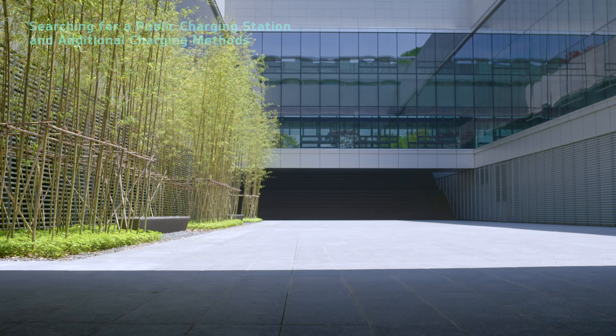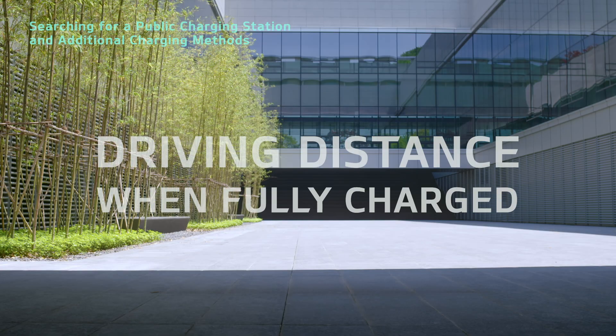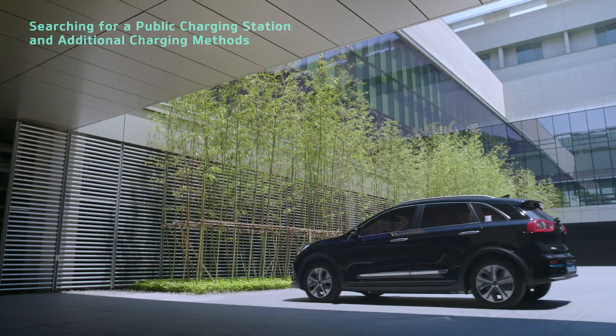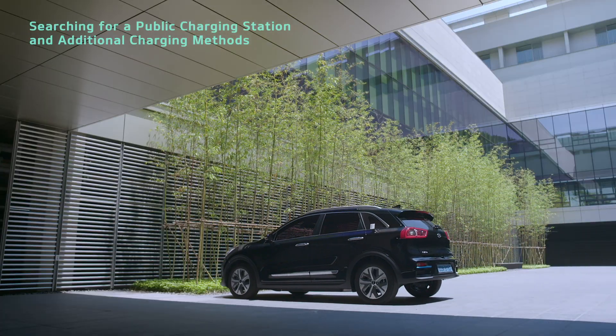When the Niro EV's battery is fully charged, it has a driving distance of about 385 km for cruise type and about 246 km for city type. Let's take a look at how to search for a public charging station and additional charging methods.